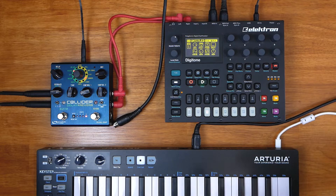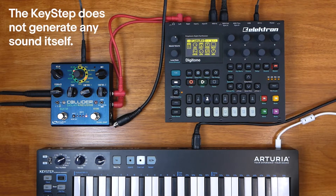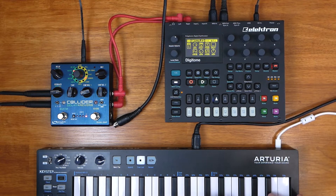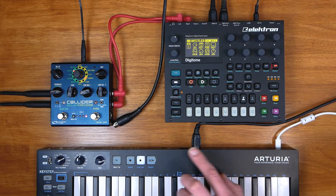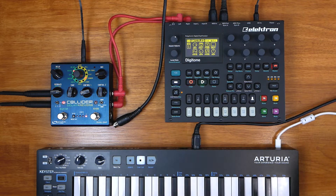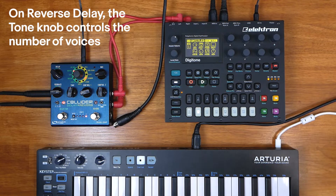For this demo I'm going to use my Elektron Digitone, and plugged into that is my Arturia Keystep. Our dry signal is just this electric piano sound. Nothing fancy happening there. And before we get stuck into all this MIDI madness, I'm just going to quickly demo the effects that we're going to use. So on the delay side, I'm going to use the reverse delay, and on the reverb side, I'm going to use the shimmer, which is awesome.